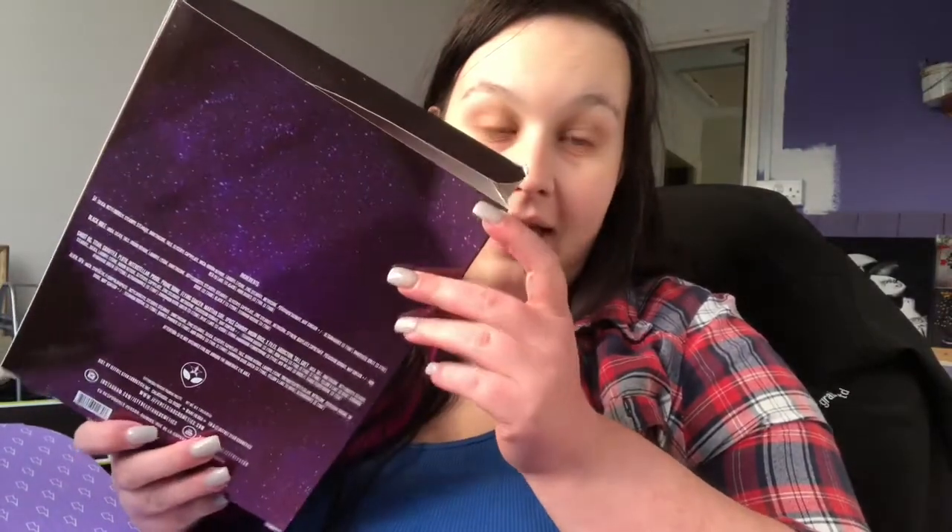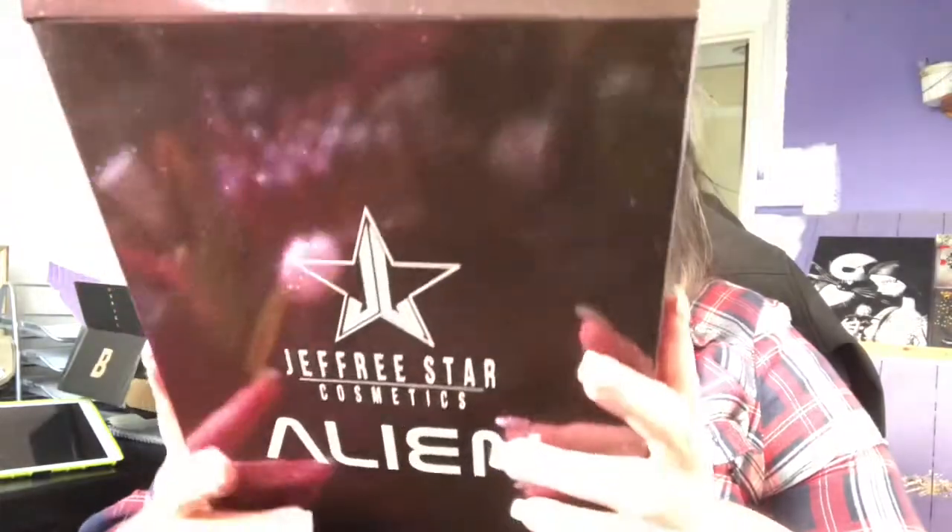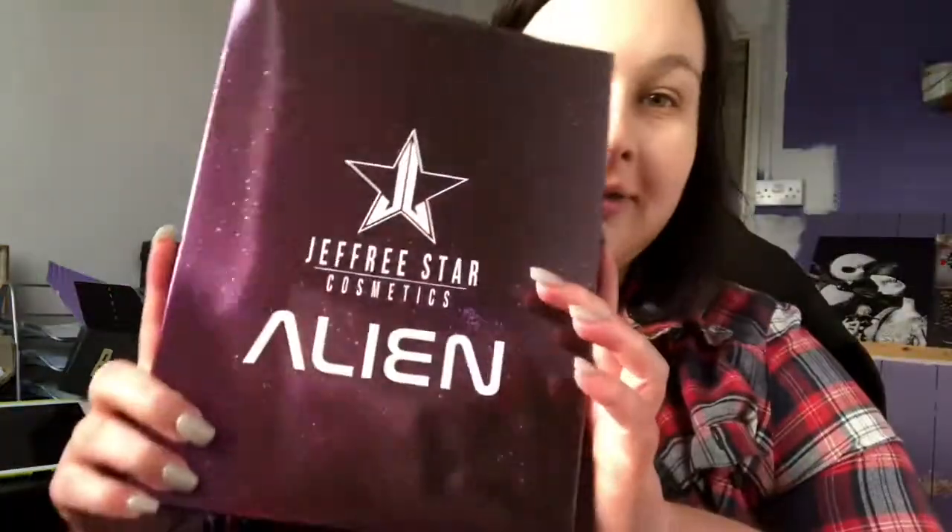The box looks half opened — I'm not bothered, I just want my palette. So it comes in a box like this. It is quite a cute box, I have to say. Very cute.